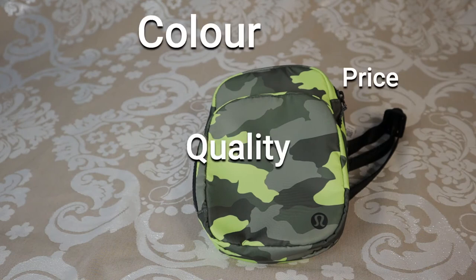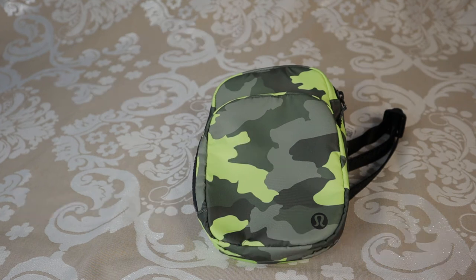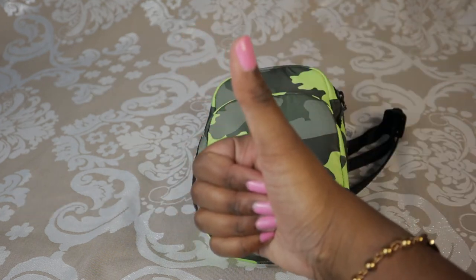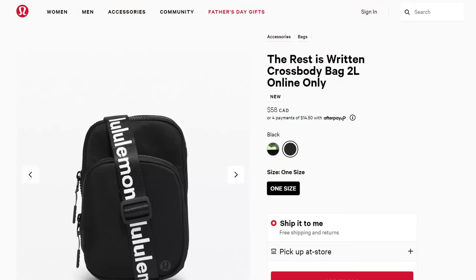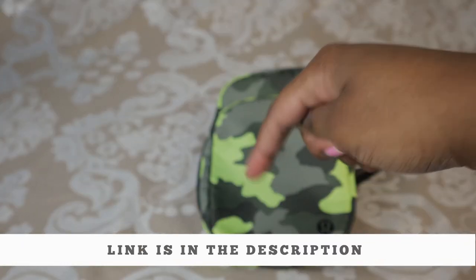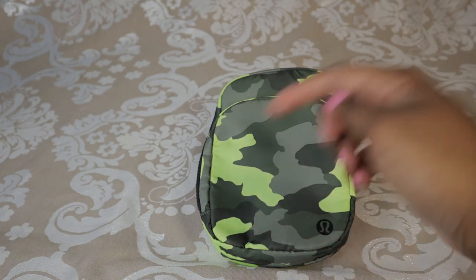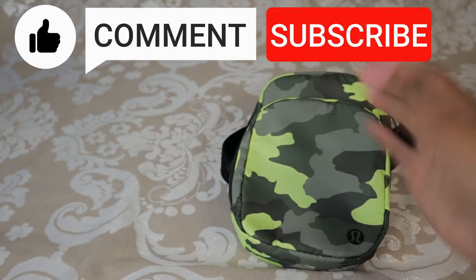Considering the price, the quality, the color, the functionality, the durability, and the ease of use, I would give this a 9.1 out of 10. I definitely give it a thumbs up. If you're looking to get The Rest is Written Crossbody or the Everywhere Belt Bag, I'll leave a link in the description below. If there's anything I missed that you want to know, just comment below. Thanks for watching — make sure to like, comment, and subscribe. Bye!